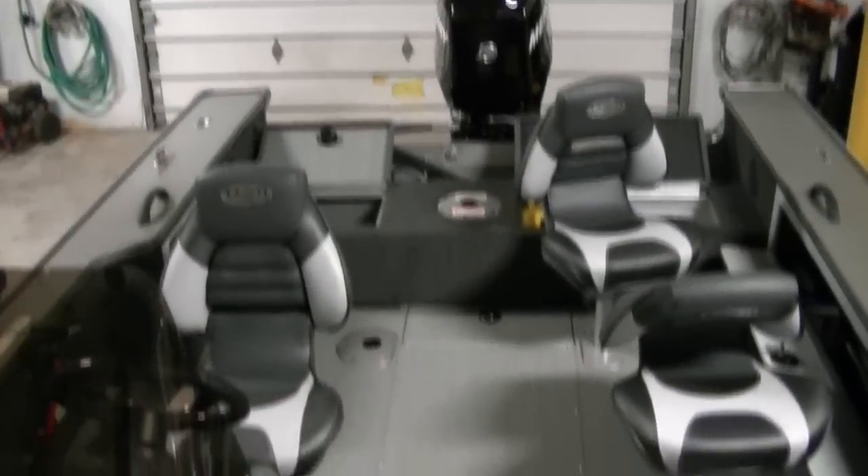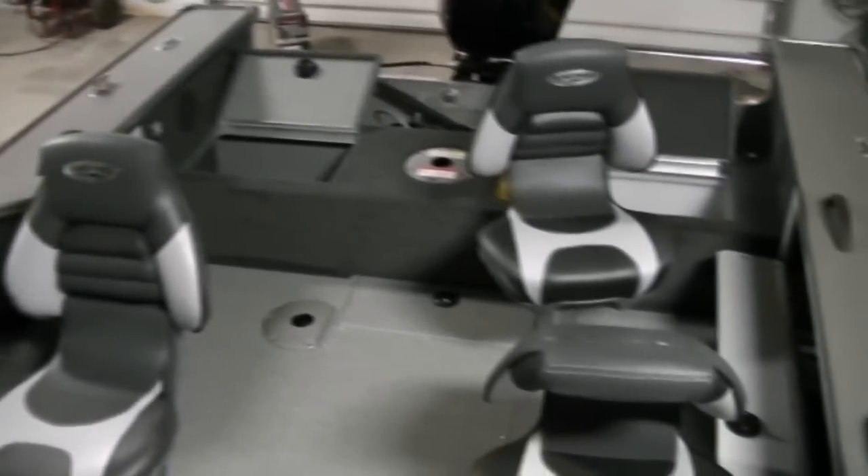The Pro-Track rail is for mounting your cockpit cover so you don't ever have to drill a hole in the boat. There's your gas fill as well. So there it is — the 2012 Lund 1775 Pro-V side console powered with a Mercury 115 four-stroke.